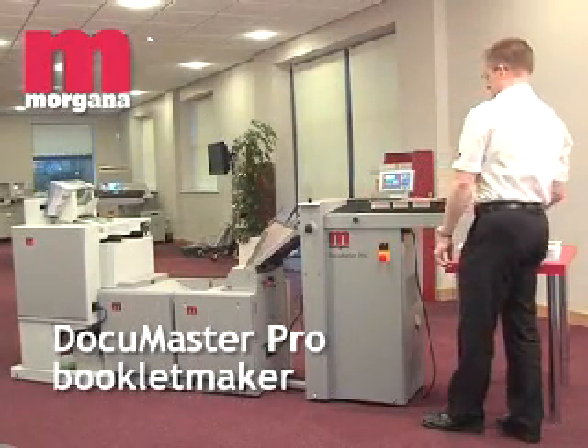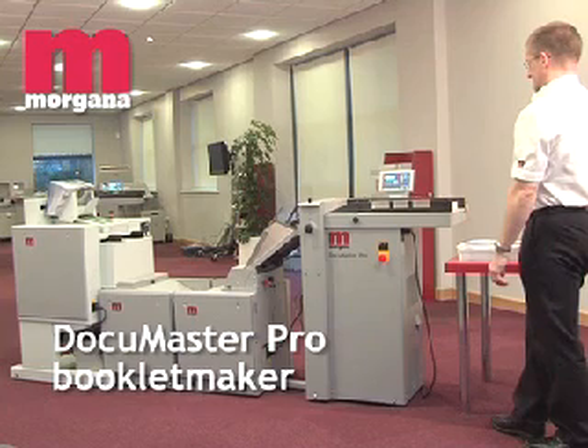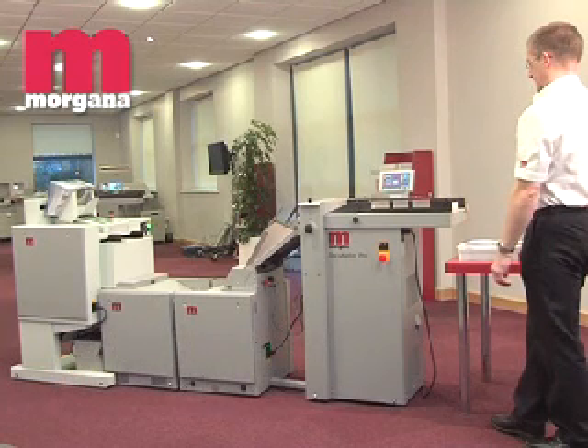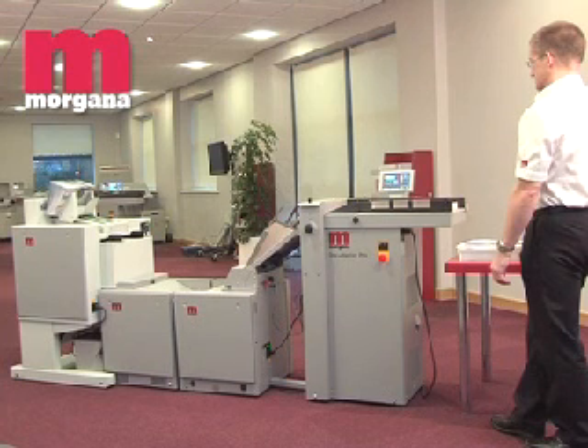The DocuMaster Pro Booklet Maker overcomes the problems of finishing pre-collated sets, and specifically the need to remove covers and center spreads for pre-creasing and manual reinsertion. Instead, creasing of any or all sheets is simply carried out by the DocuMaster Pro as part of the booklet making process.